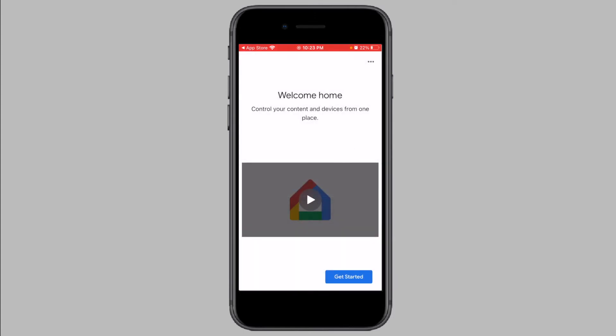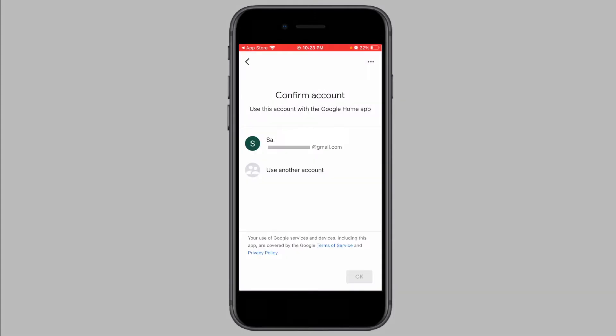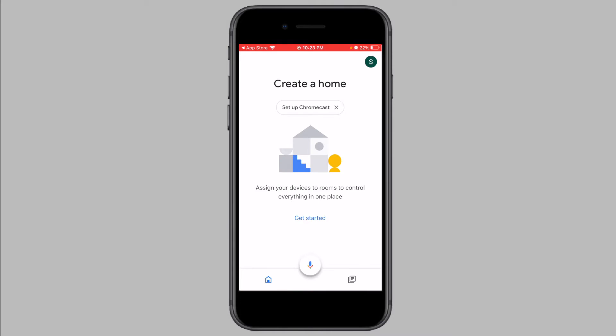Now tap on Get Started and you will see a list of Google accounts. Choose a Google account you want to use for the Google Home app from the list and tap on OK. If you do not see any Google accounts on the screen, simply sign into one now. Once you sign into a Google account, you will be taken to the home screen of the Google Home app.